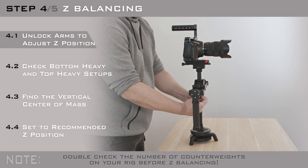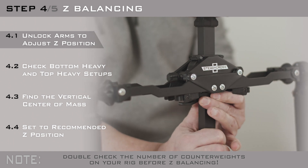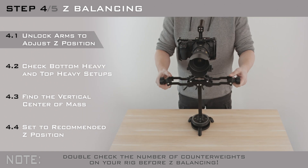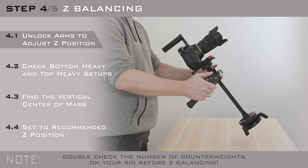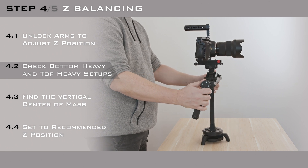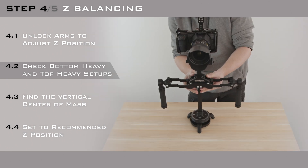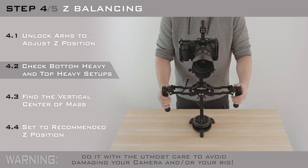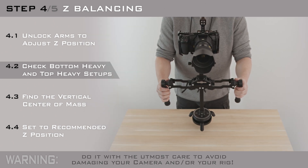The next step is to adjust the vertical position of the cross arms, called Z balancing. This will determine whether your rig is bottom or top heavy. If your rig is extremely bottom heavy, it will swing intensely. If your rig is top heavy, it will turn upside down, which is useful only if you plan to make low angle shots.